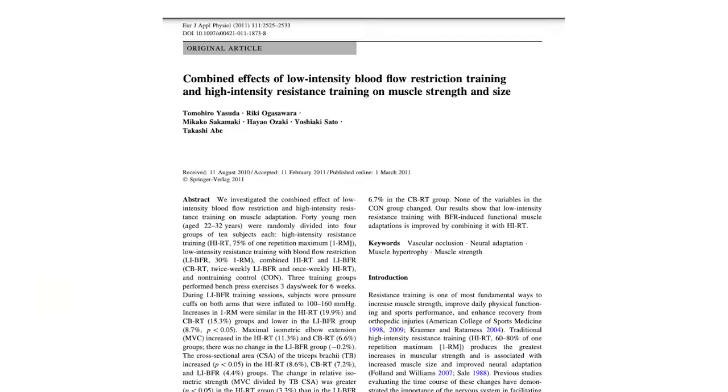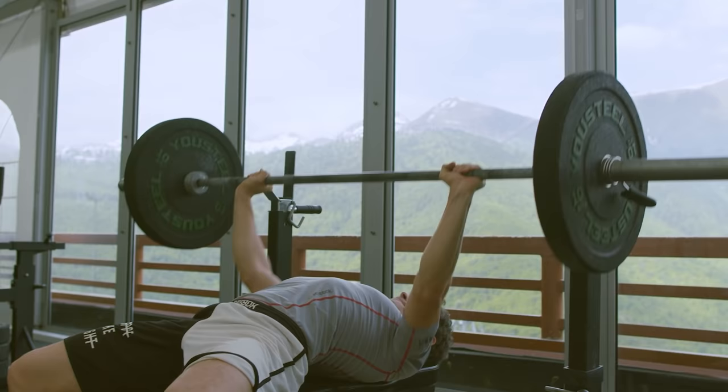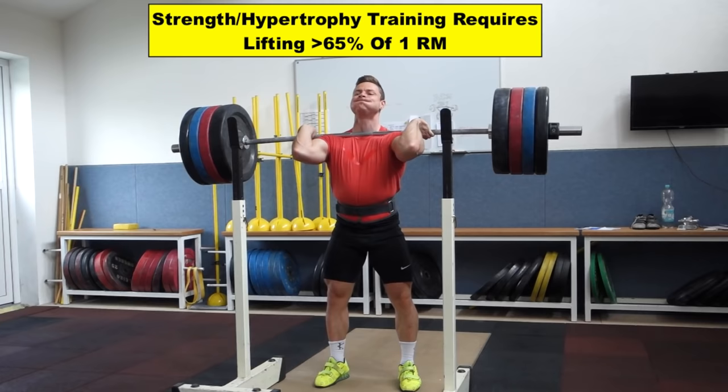This protocol can also be helpful for master's athletes who cannot lift heavy as frequently as they used to and still recover. One study in 2011 divided participants into three training groups performing the bench press: one group did high-load resistance training three days a week, another did only low-load BFR at 30% of their one-rep max, and the last group combined high-load training once a week with low-load BFR the other two days. The researchers found that the high-load and combined groups made significant improvements in one-rep max strength, while the BFR-only group did not. This shows BFR isn't a complete replacement for heavy lifting, but it is possible to modify how often an athlete lifts heavy and still find progress.